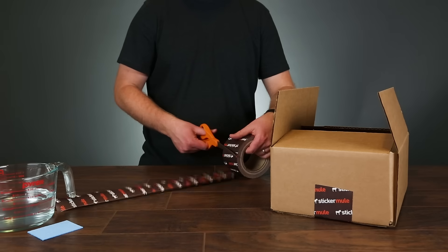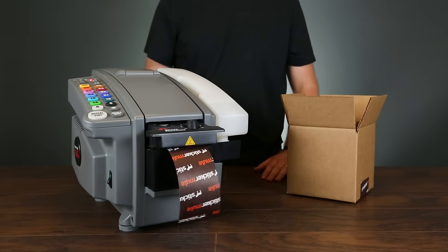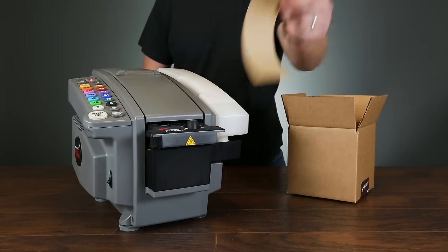If you ship a few boxes at a time, a wet sponge and a pair of scissors is all you need. But if you're shipping larger quantities, a packing tape dispenser might be helpful.